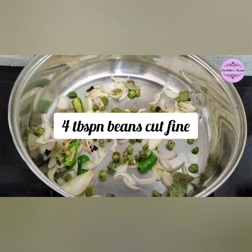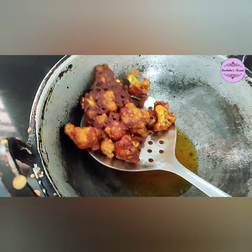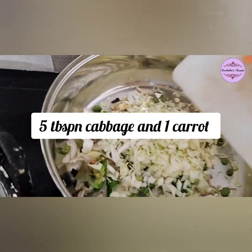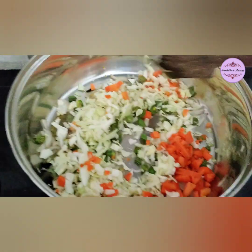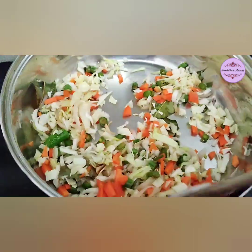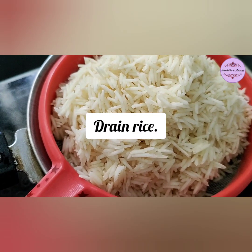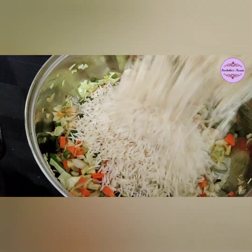Add 4 tbsp of beans. Add 1 tbsp cabbage and 1 chopped carrot. Sauté the beans and add the vegetables, cooking them through.